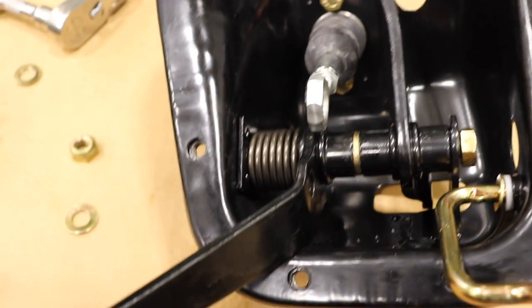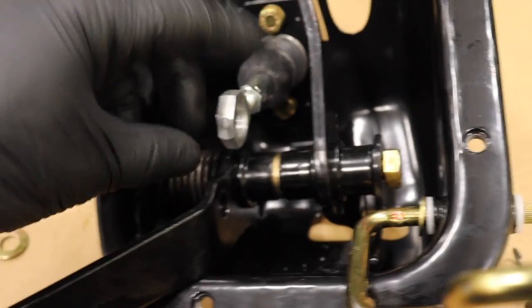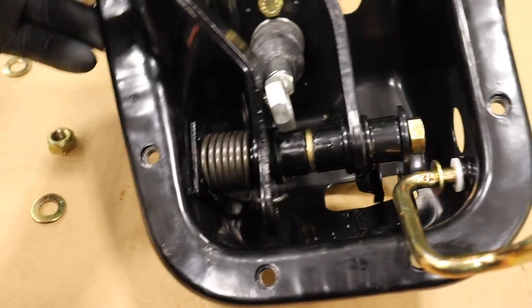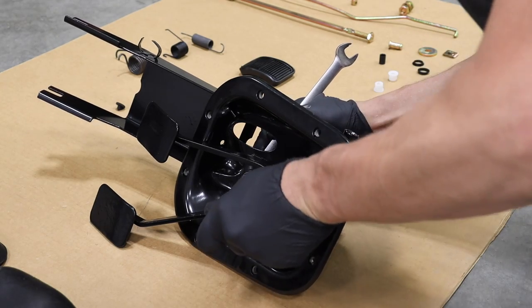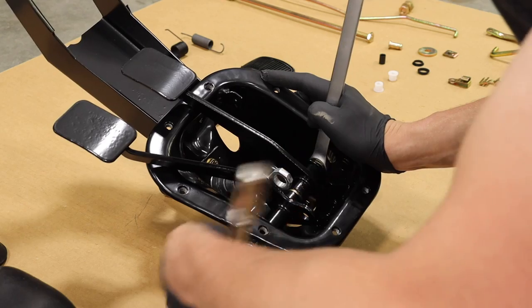Once done correctly, the spring should hold it nicely back, and then we have the clutch master cylinder with the bolt through there — it should feel nice. Make sure to grease that up before you put it together. It is easier to do it before you get the pedals in the way, but at least now you can tighten up the pedals.